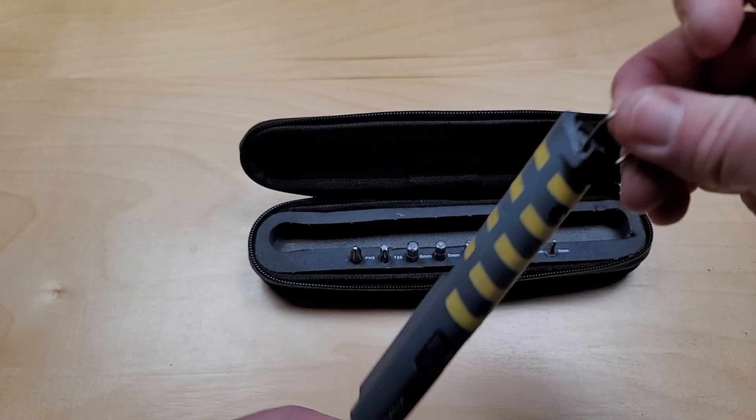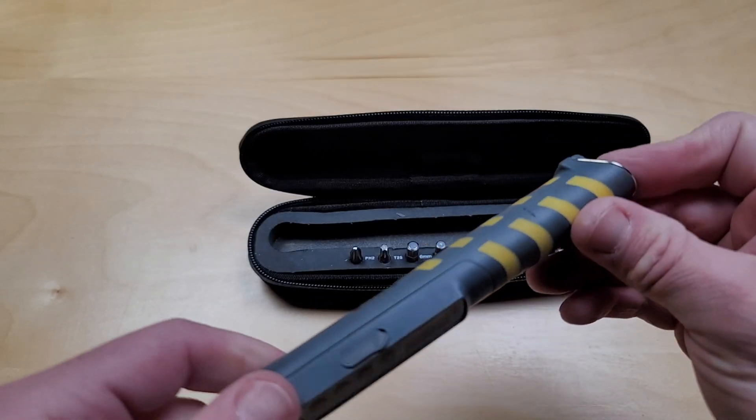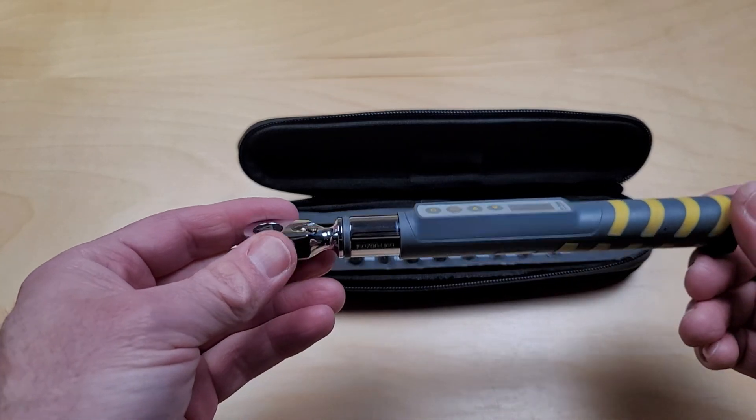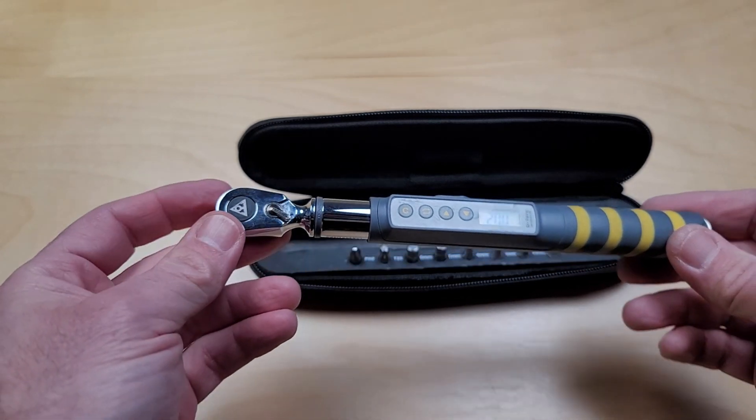There's also a nice little d-ring at the back if you wanted to hang it on something. This always remains in my bike bag so I have it whenever I need to torque down specific bike tools, but it can be used in other applications as well.